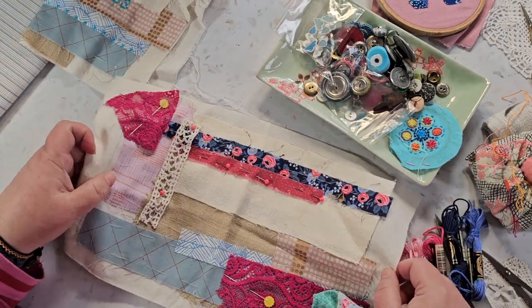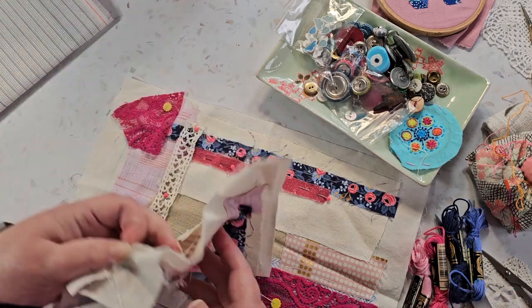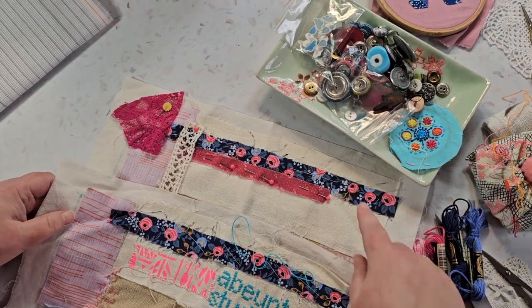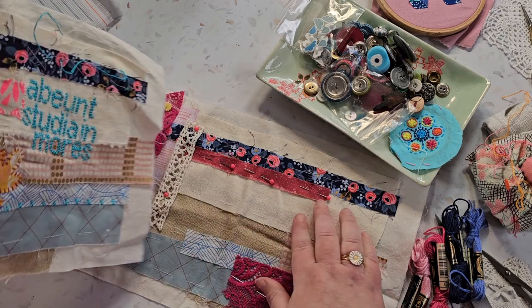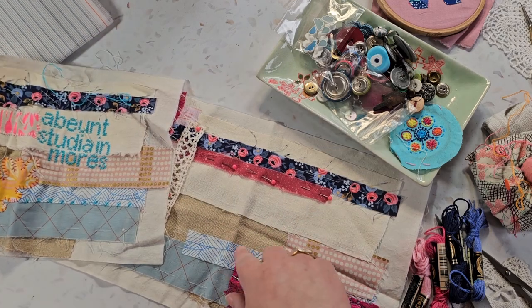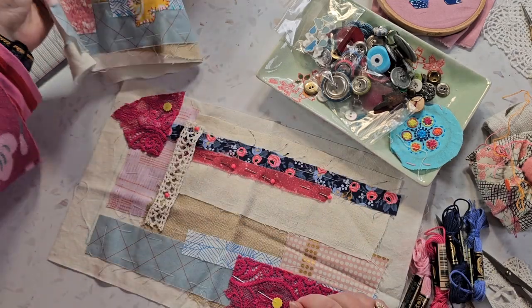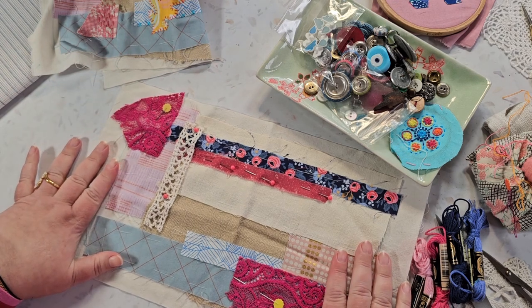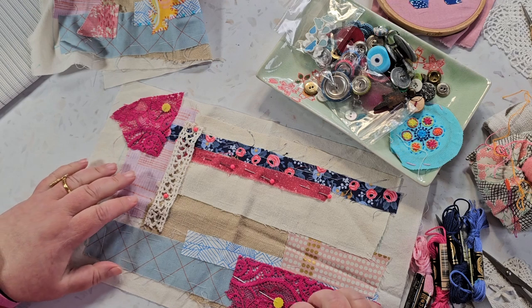There was another one that looks almost identical, or at least the base of it. So here we've got blue, and there's some linen, some other linens, other bits of blue and some pink, and they're the same. So instead I want to get started on this one — I pulled out another couple of bits from the box.